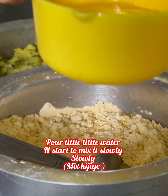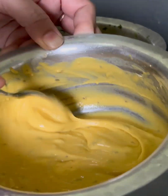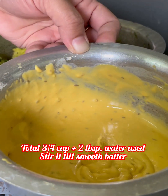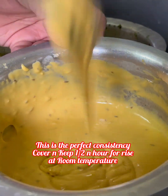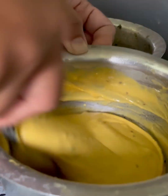थोड़ा-थोड़ा करके पानी डालना है और slowly mix करते जाएंगे। Total मैंने 3/4 cup plus 2 tablespoon पानी use किया है। हमें एक spoon batter चाहिए — ये perfect consistency है। इसको cover करके आधे घंटे के लिए फूलने रखिए। (Add water gradually and mix slowly. Total water used: 3/4 cup plus 2 tbsp. We need a spooning batter — this is the perfect consistency. Cover and let it rest for half an hour.)